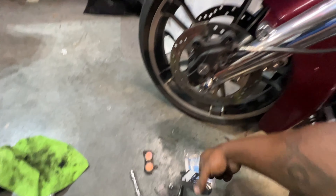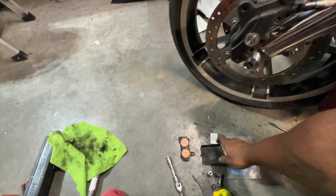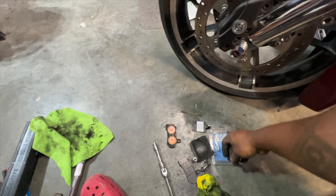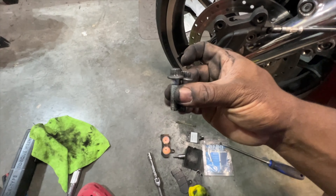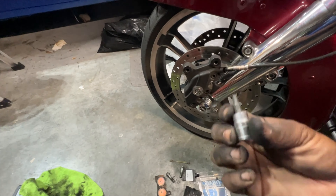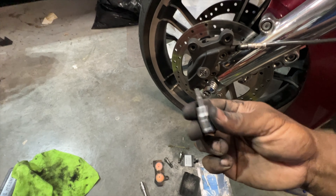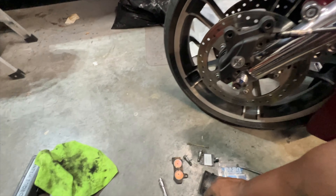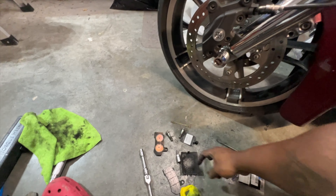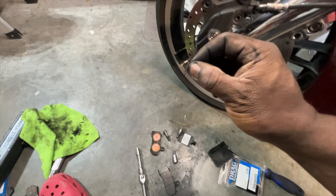First, you'll remove the cover off of the back of the caliper with a screwdriver, as you see here. From there, loosen the two bolts. You can loosen the screw that holds in the pads — it's also going to be held in with a clip, which you can pry out with a screwdriver. It's going to look like this.